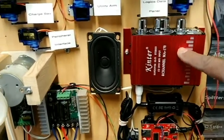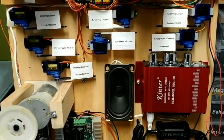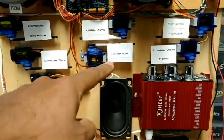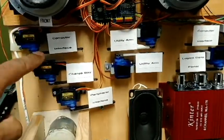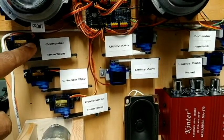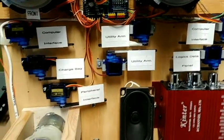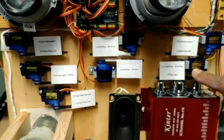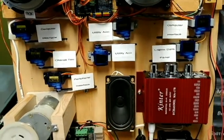I have an amplifier right here with just a single speaker for now. On my R2 I'm going to have seven panels open — I'm going to have the two utility arms — so these are just temporary servos to show that that works. I've got my computer interface, the large door on the right, the charge bay, a peripheral interface panel, plus the large door on his left, and then the logic display panel right there that the servo is attached to.